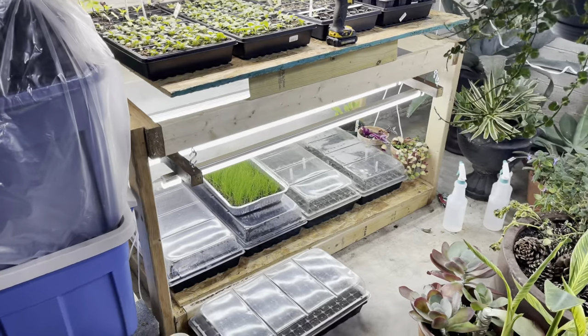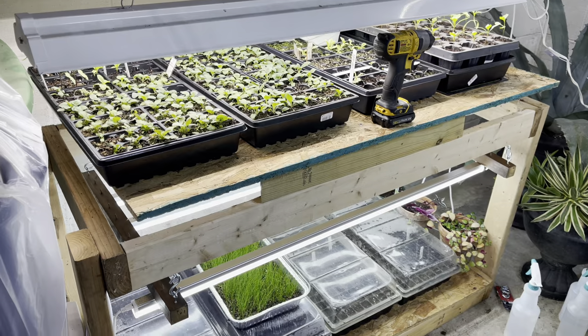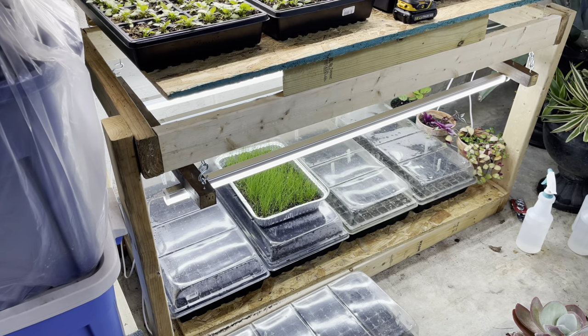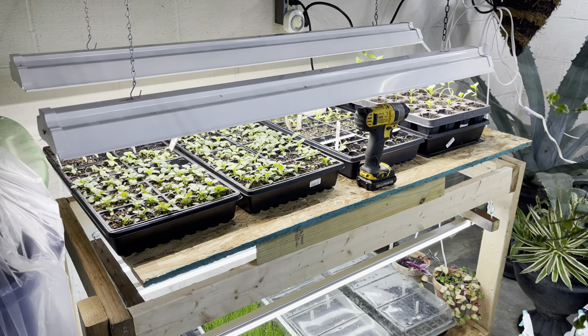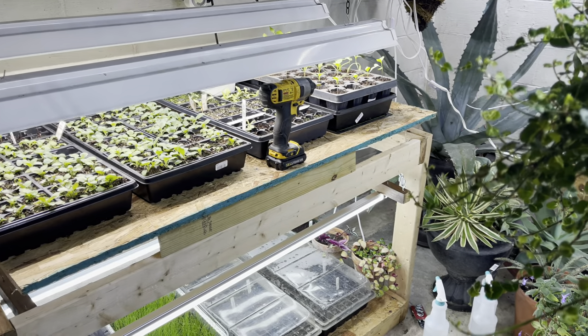I am already out of space. I said I was only allowing myself four trays this year, and now I'm up to nine and a half — with at least two or three more trays worth of stuff still to go. Time to do something to fix this.